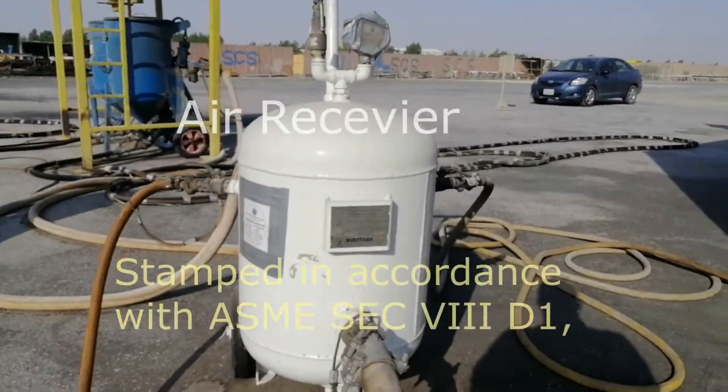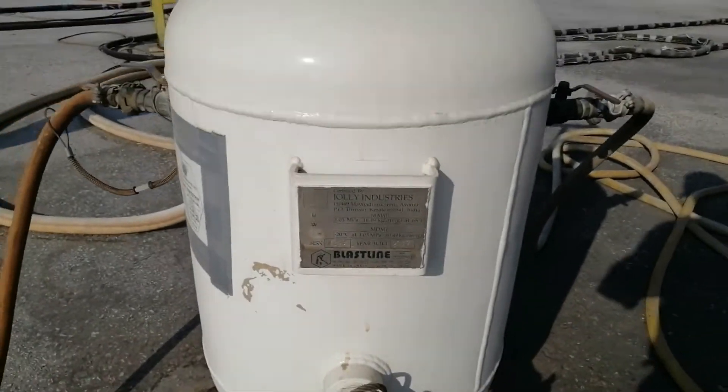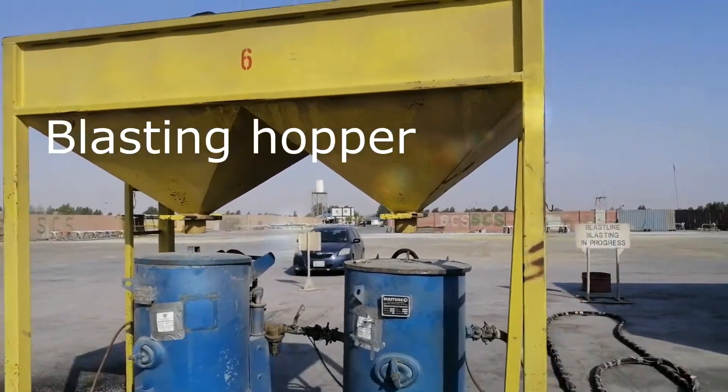Respirable air-fed abrasive blasting hoods and OSHA-approved in-line respirable air filters shall be utilized at all times.